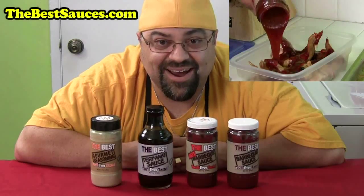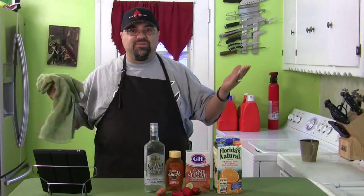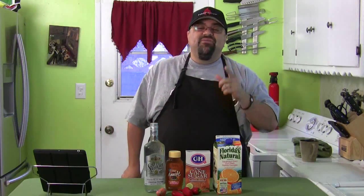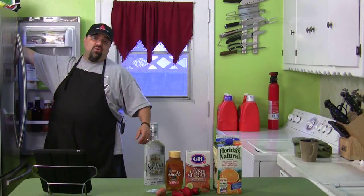Good morning! It's been about 12 hours. I have the chicken in the refrigerator and we're gonna pull that out right now. Here's a grilling tip: you never want to put cold meat on a hot grill. Always bring your meat down to room temperature first.